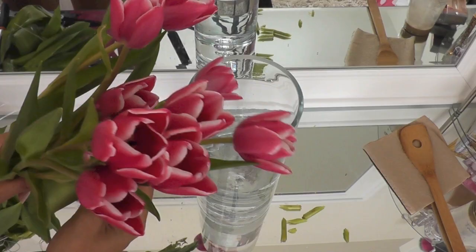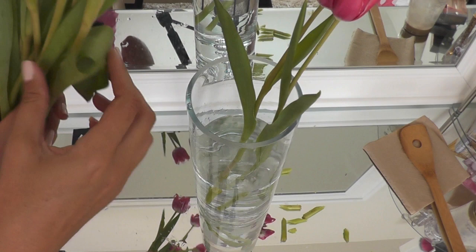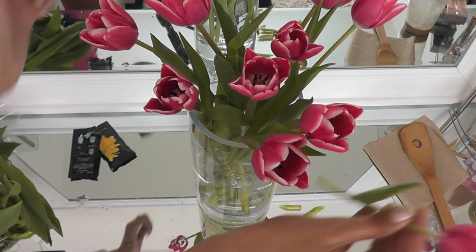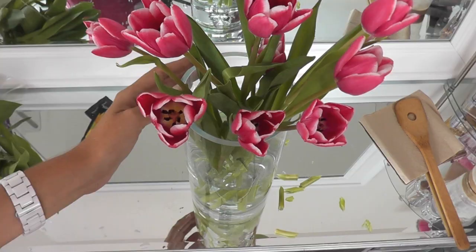Now I'm ready to add my flowers. I'm just going to place these in one by one, keeping an eye on the foliage. If any drops below the water line, I'm going to take it out and peel it off because we don't want any foliage in that water. I always like to have the taller ones in the center and the shorter ones towards the outer part of the vase. And there's our beautiful vase of tulips.